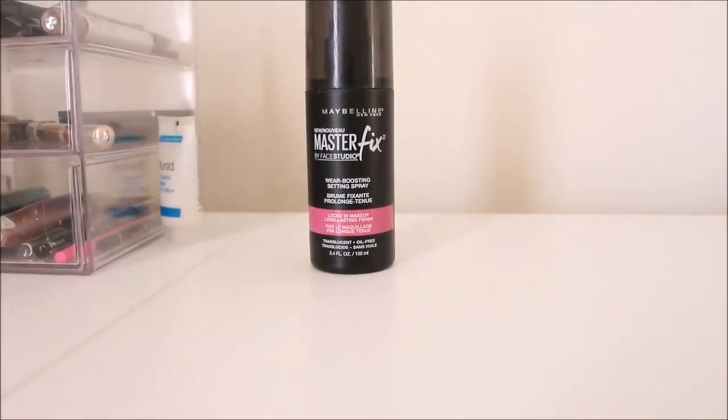The last step is setting our face, and I'm using the Maybelline Master Fix setting spray. This is going to add some moisture back to your skin and take that excess powder away from your face, giving your face that nice, healthy, glowy appearance.